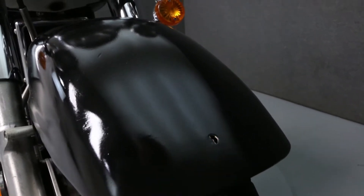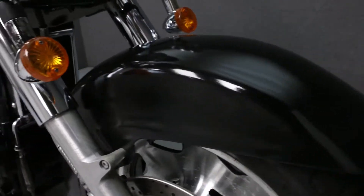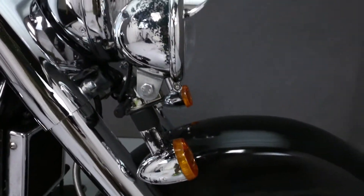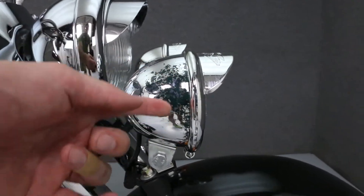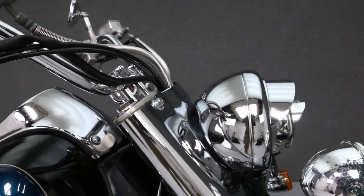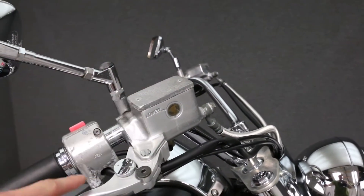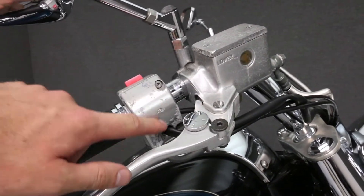There's also a small hole in the front fender as you can see right here. Some noticeable weathering and stains on the fog lights. There's some corrosion of the aluminum on the brake reservoir as well as the handlebars.